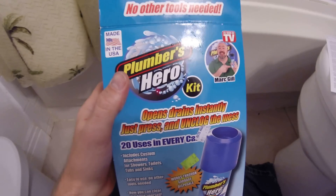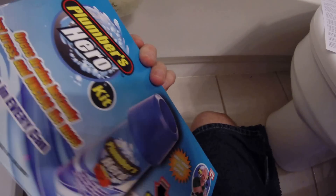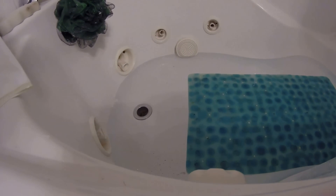I'm here to test the Plumber's Hero kit. I bought this today at Rite Aid for like $9.99. I'm having trouble with my bathtub — it's stopped up. The good news is that this is what you need to use the Plumber's Hero. You actually need to submerge it under water, so I'm going to go ahead and fill it up some more because it has gone down just a tiny bit.